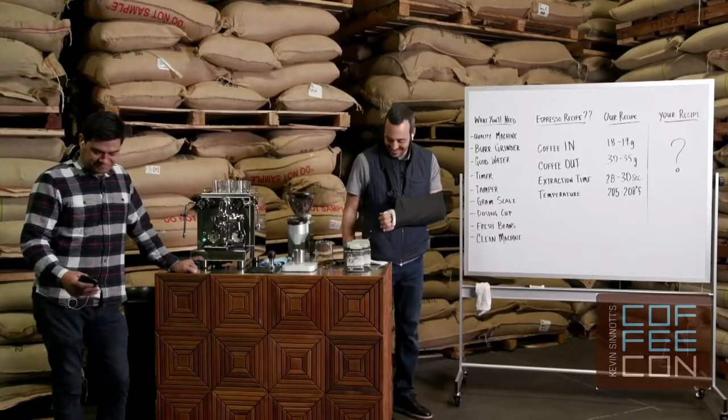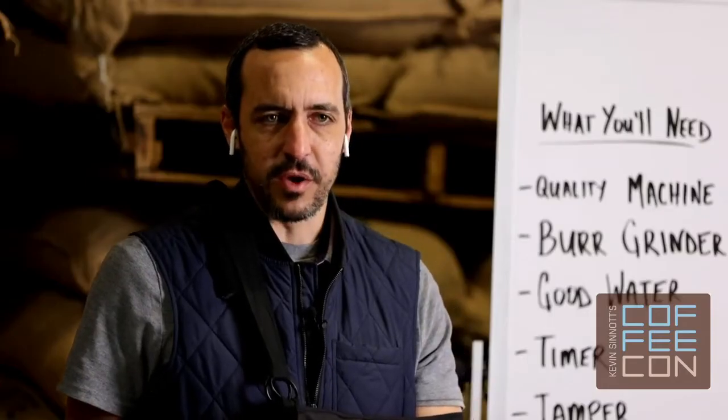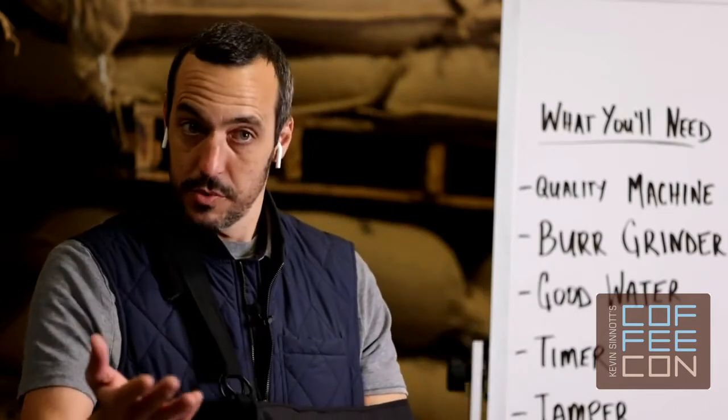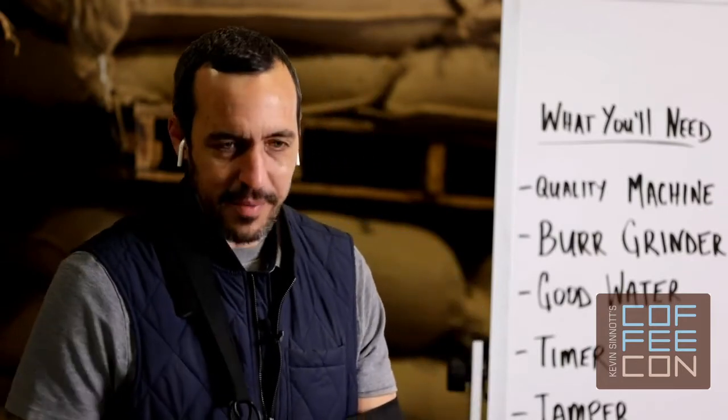I've been really excited about this because I want to find out how to make espresso — you've been promising to tell me. I've brought along a few friends, so I'm going to let you deliver and then hold questions for the end. But thank you for being here today — feel free to interject any questions as we go.